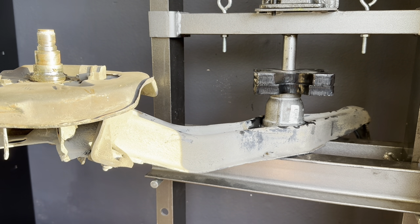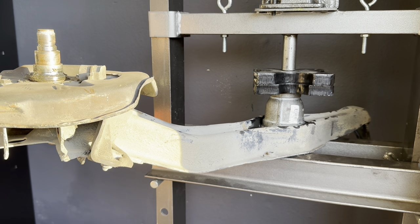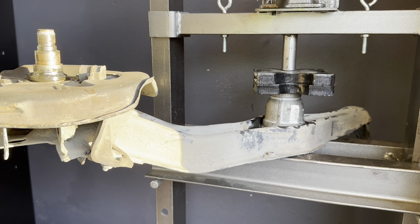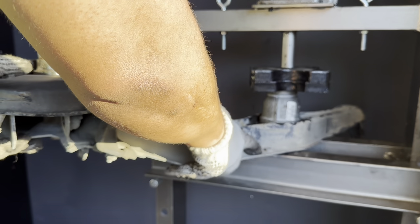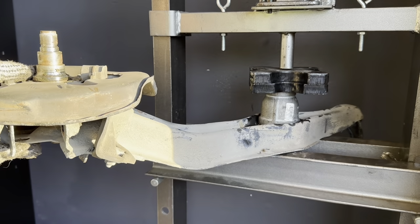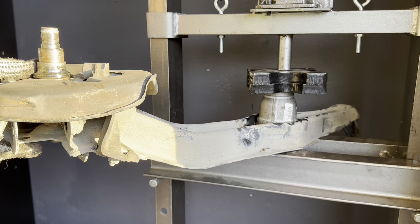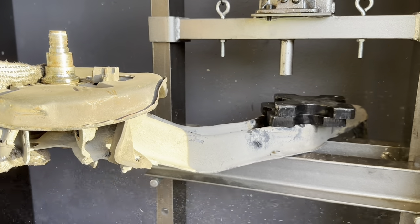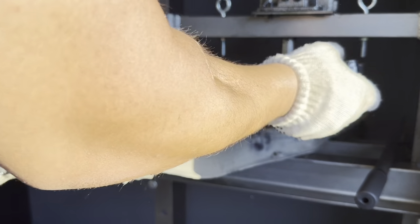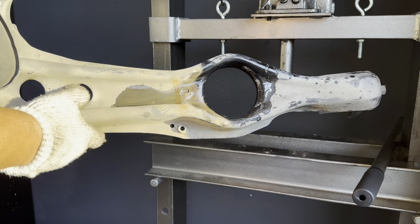I'm going to double-check the bottom now. I have a little bit of offset on the bottom, so I'll go ahead and adjust that. Voila! There you are.